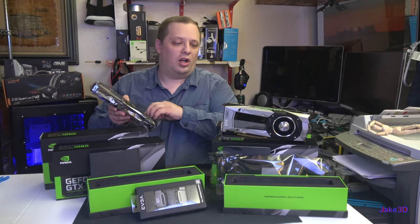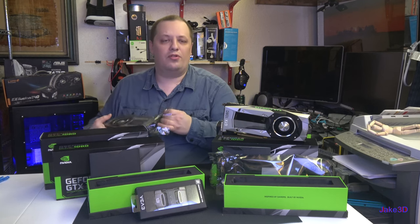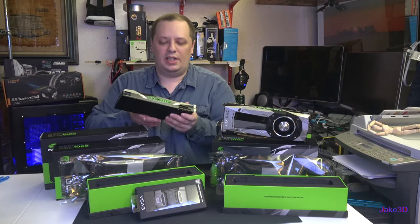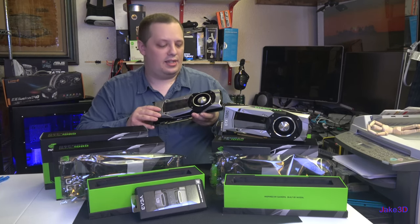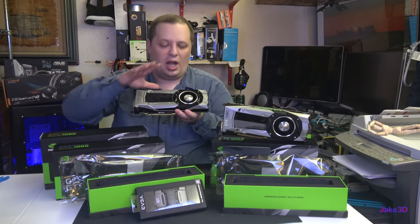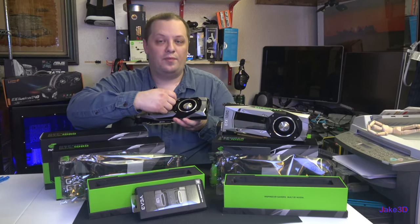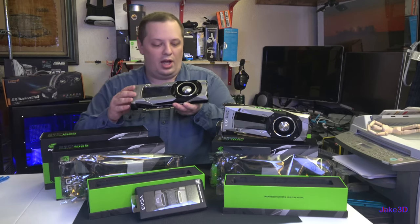Tests have shown that for the majority, these Founders Edition cards overclock very similarly to designs with more power phases. The biggest difference is going to be with sound — this blower-style fan is much louder to keep it at the same temperature. I want to water cool these eventually, but that's further in the future unless somebody wants to trade or sell me some water cooling supplies.